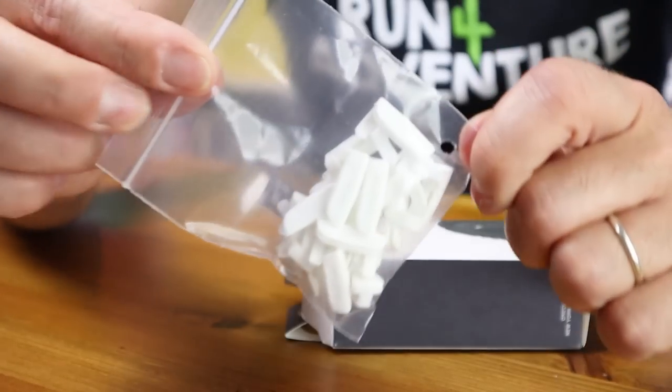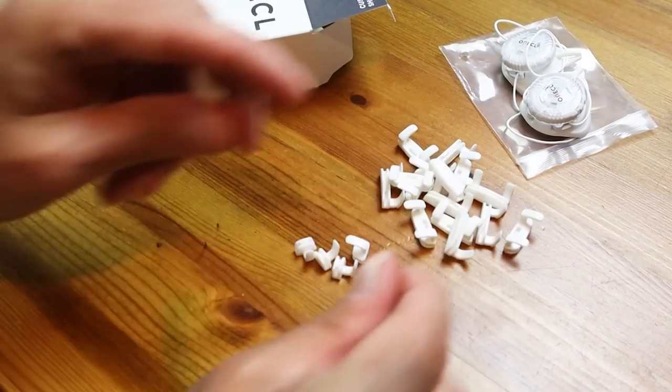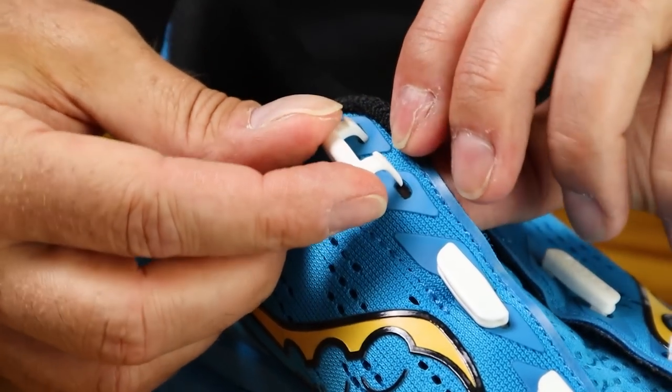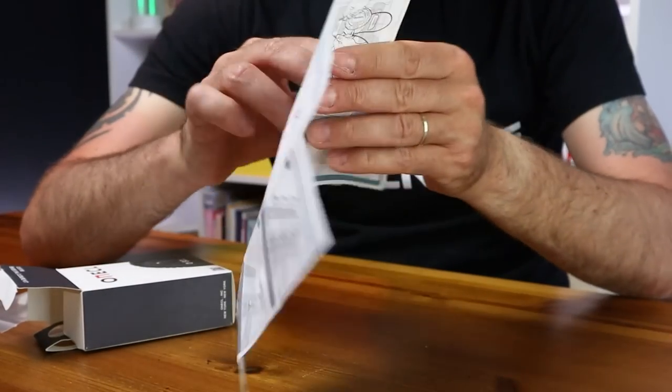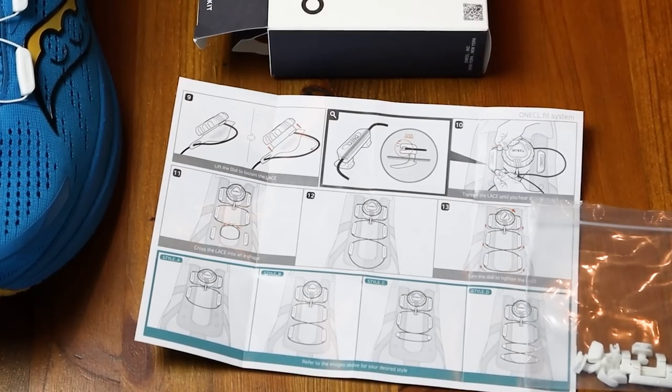The next bag out contains the guides. We've got doubles and singles in the bag, and these attach to your existing lace eyelets in your shoes, allowing the cords to pass through when you're tightening or loosening that dial system, making sure you don't cause any damage to the upper of your running shoes. Finally, you get a very simplified set of instructions giving you a step-by-step guide of how to install the OneCall kit. It looks very straightforward, but I guess there's only one way to find out.